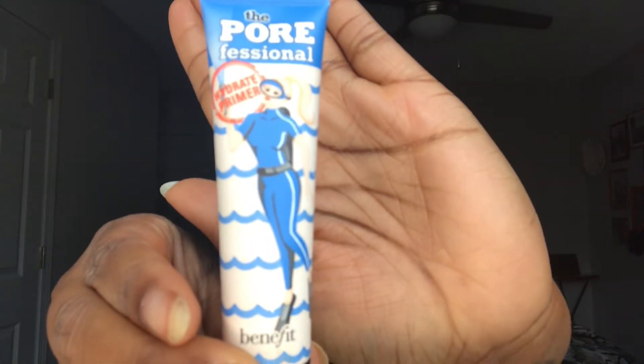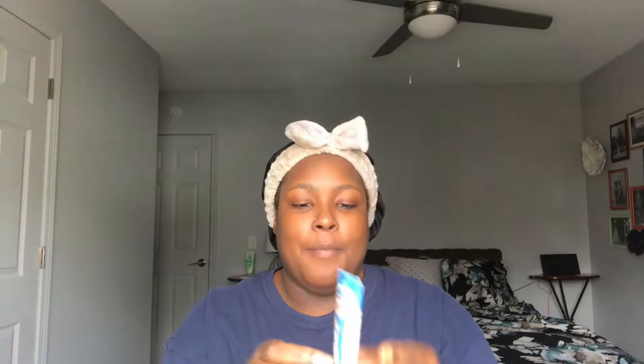Now we're going into primer. I just started using this — it's the Benefit Porefessional. I've heard people rant and rave about this product. I've only been using it for about a month and I absolutely love it. It acts kind of like a pore smoother — it doesn't clog your pores, it just creates a very seamless finish for your foundation.